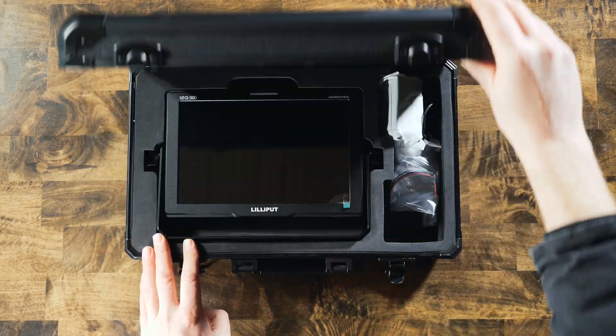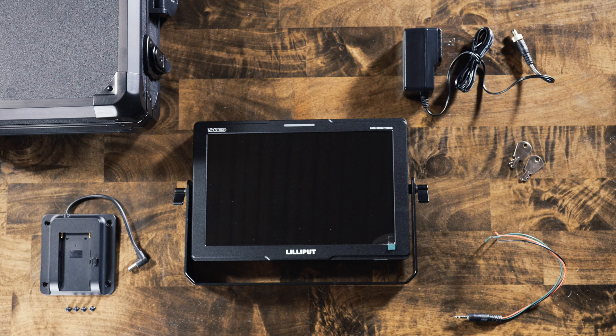In the box you get the monitor with a U-bracket, a NPF battery plate, a wall adapter, and a tally connector.